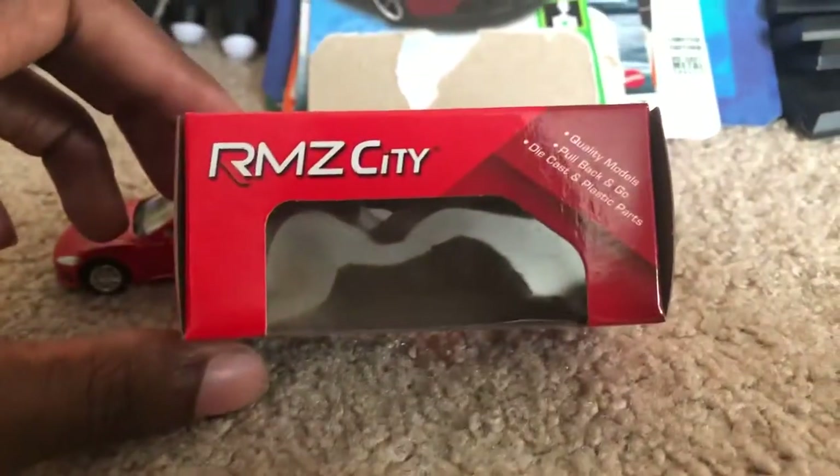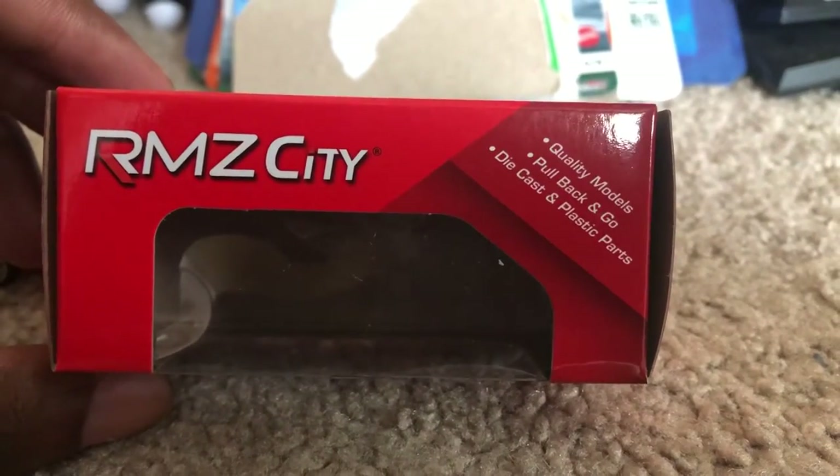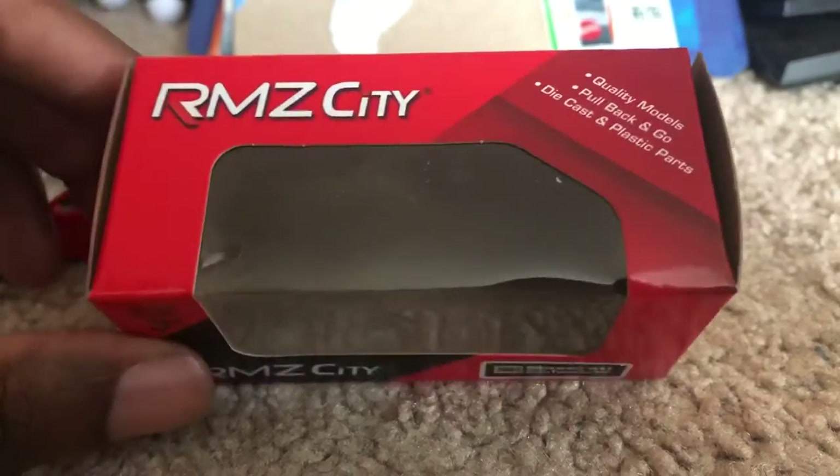This is the box it came in. As you can see, they're quality models. It's a pull-back-and-let-go with diecast and plastic parts.